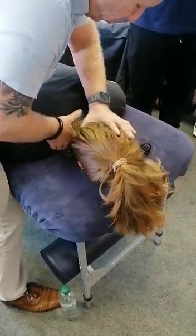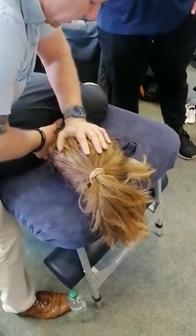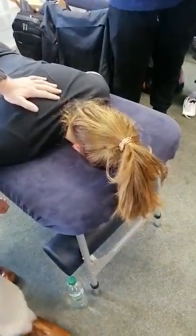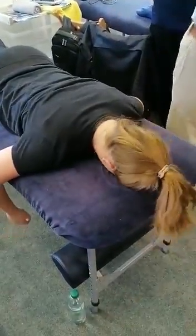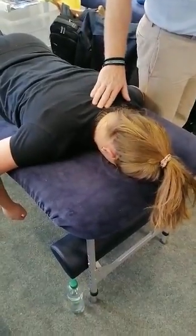I'm going to side bend towards and rotate away until I feel tension down to that level. Take a small breath and breathe out — lock, lock, lock. There you go. The cavity did quite nicely as I'd expect. So that's technique number one — scary stuff, I know.